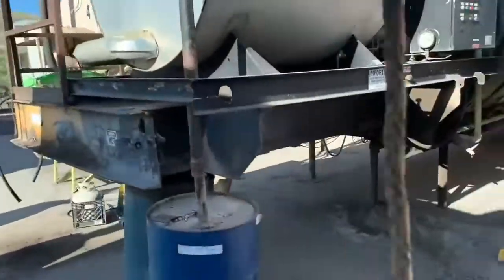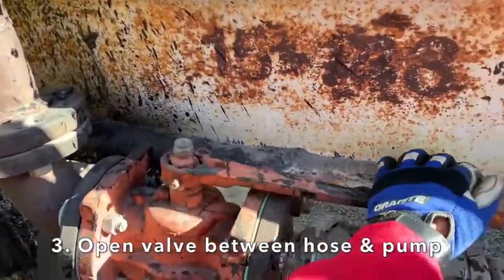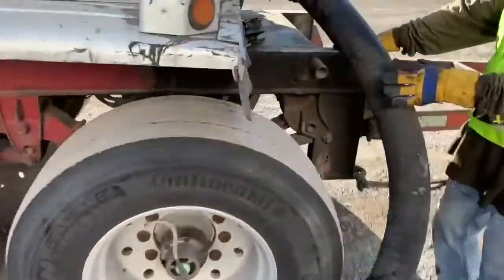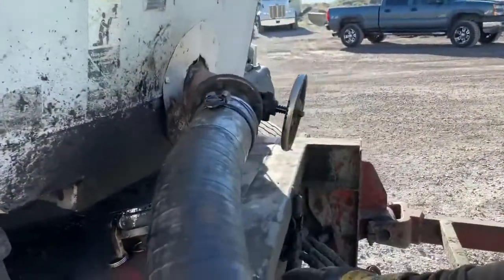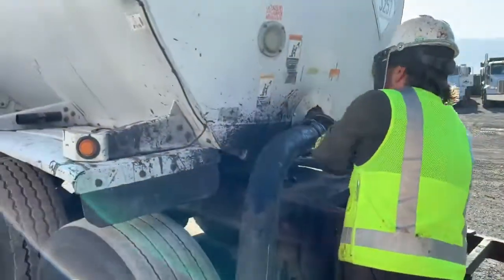Now we come back over here and open the valve in between the hose and the pump. Let's check for suction. We've got suction, so we're good to close our valve. Close our sample valve, open our trailer valve, start unloading.